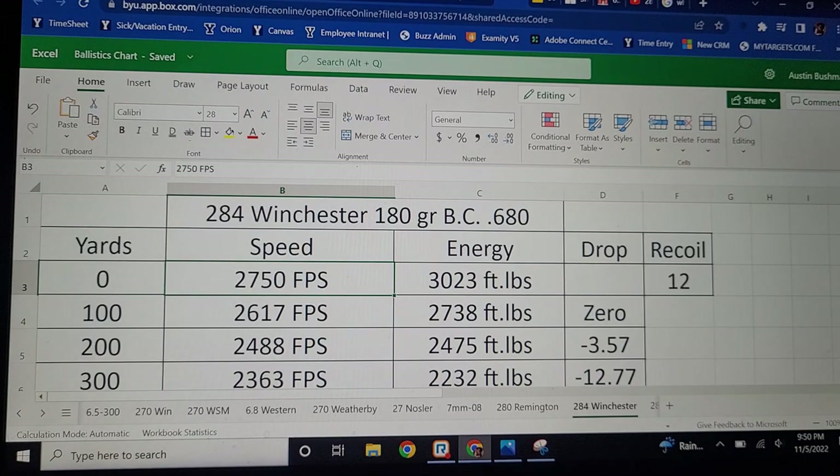Now let's look at what the .284 Winchester can do as a long-distance cartridge with a 26-inch barrel, so you'll get more velocity than what the books show. With a 180-grain Berger bullet, you're getting 2,750 feet per second. The energy is quite a bit more than the 6.5 Creedmoor — it has a much bigger case, wider and longer — so you're getting 3,000 foot-pounds. In a 15-pound gun, the recoil is pretty mild at 12 foot-pounds.